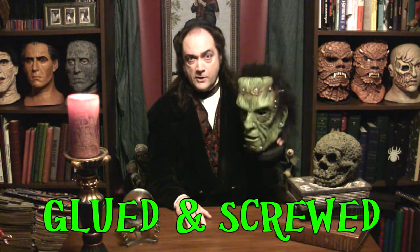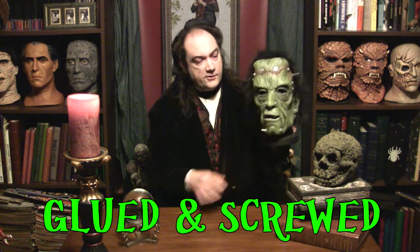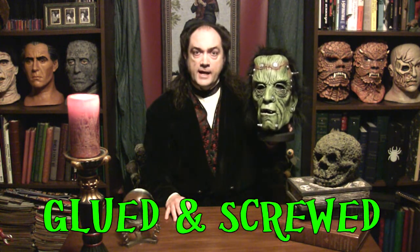I'm 16th century French mathematician and philosopher René Descartes, and tonight's mask comes to us from the folks at Zagone — that's Z-A-G-O-N-E — formerly Be Something Studios, and it's a little model called Glued and Screwed.